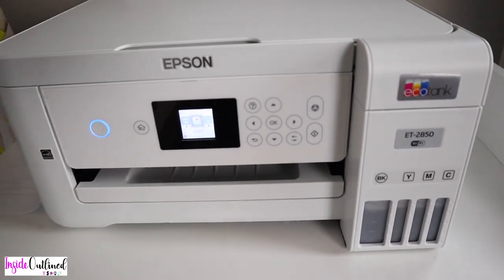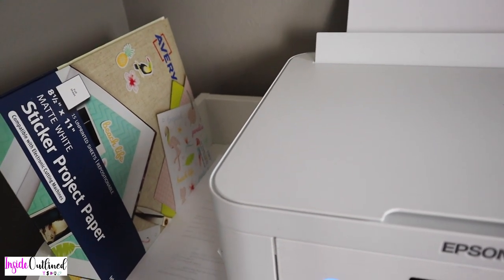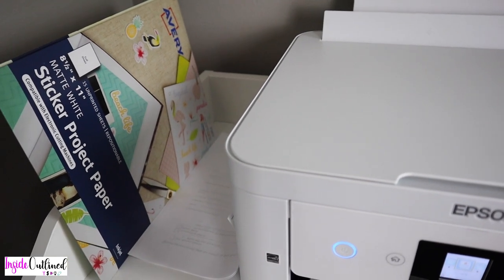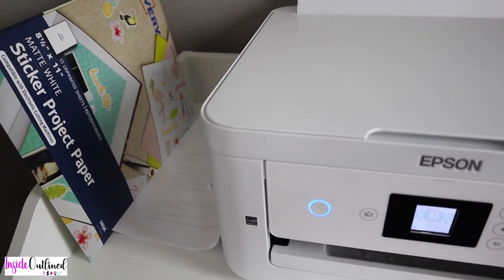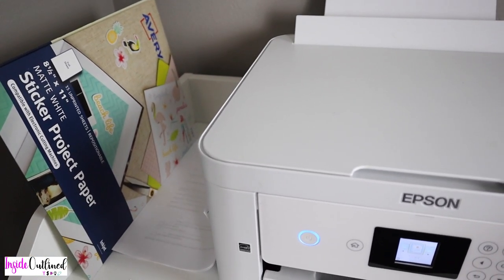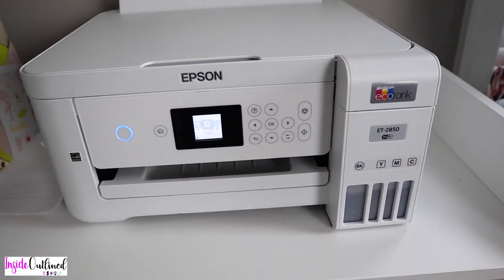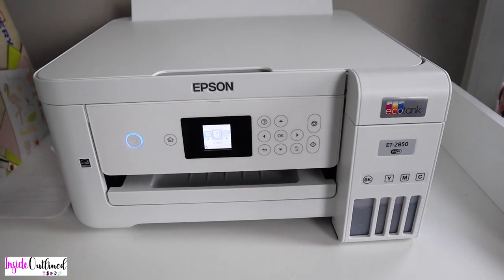Again, this is the Epson EcoTank 2850. I do have some Avery sticker paper over here — I typically buy that when I'm in a bind and can't wait to order from Amazon. It's matte white sticker paper, but I prefer the Koala brand because it's glossy and I can get way more sticker paper for a better price. That is the Epson 2850 that I absolutely love using with my Cricut machine. If you have any questions please leave them in the comments below, and don't forget to like, subscribe, and hit the notification bell. Thanks for watching.